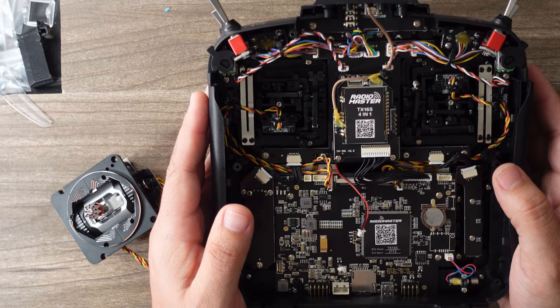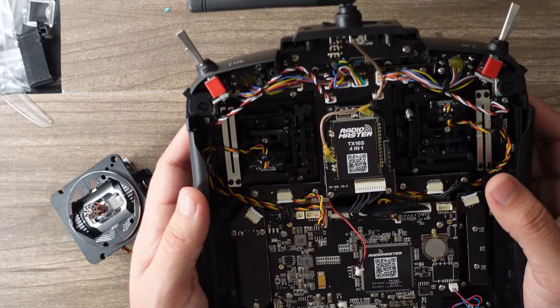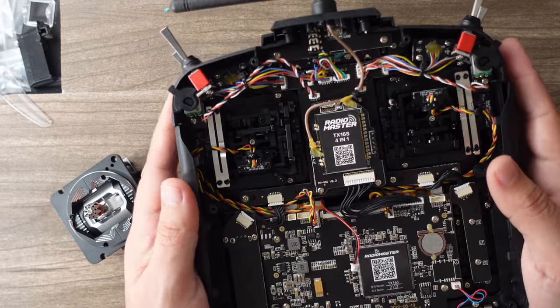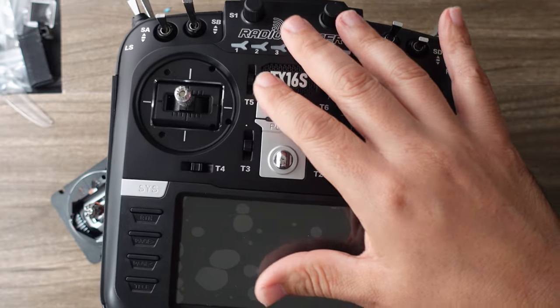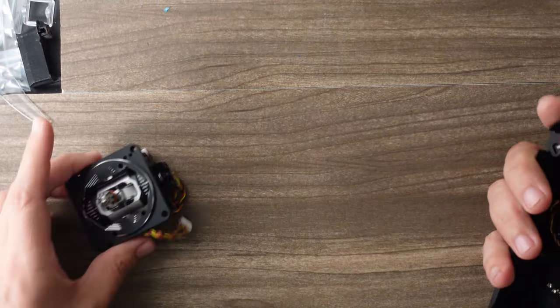Radiomaster has taken the upgrade methodology where you can pretty much buy in at any point. As they make upgrades, they always make every set compatible. So you can upgrade to the leather grips, the metal buttons, the metal faceplate, the painted faceplate, the carbon faceplate, and these metal gimbals.